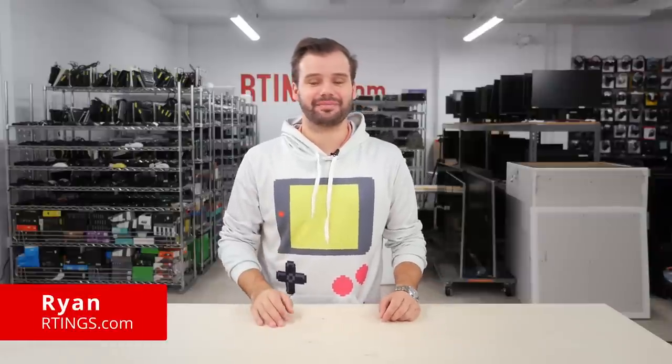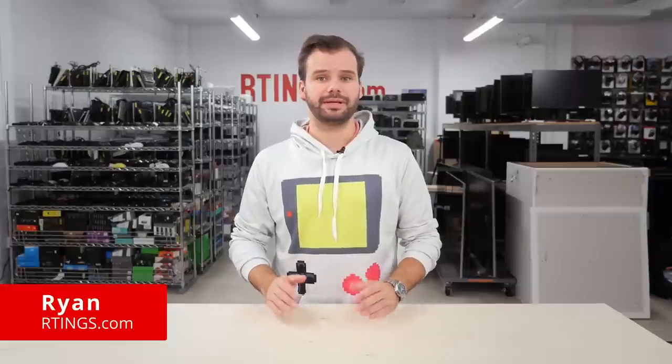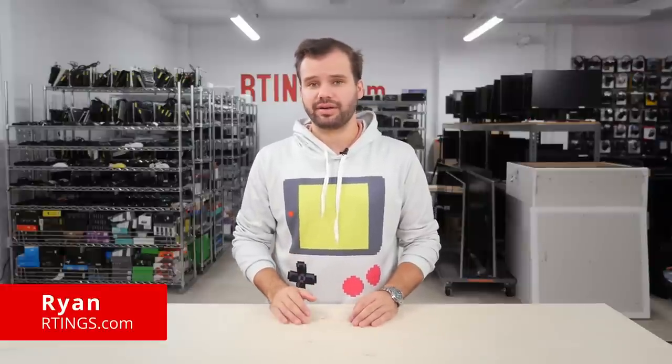Hi, I'm Ryan from Ratings.com. Today we'll be doing a review of the LG 34GP950B. We'll be evaluating it on our standardized test bench to see how it performs and if you should buy it.